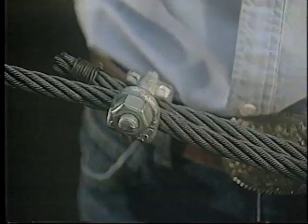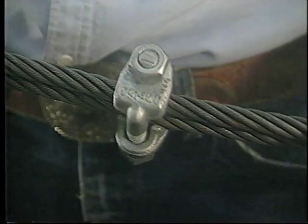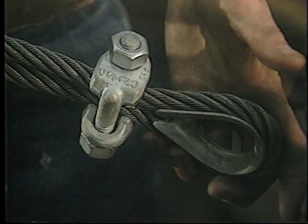In accordance with good rigging practice, the wire rope end termination should be inspected periodically for wear, abuse, and general adequacy.